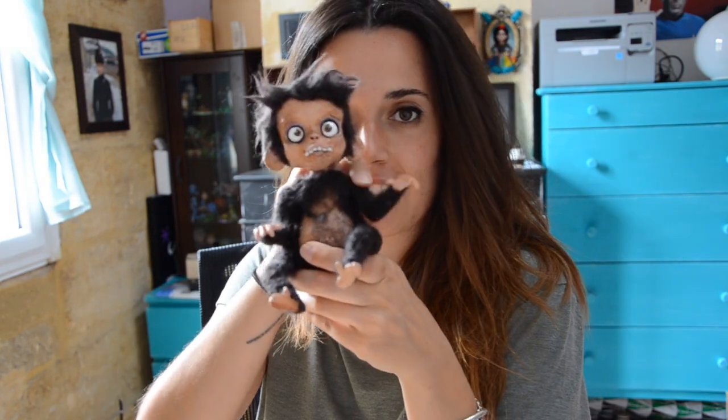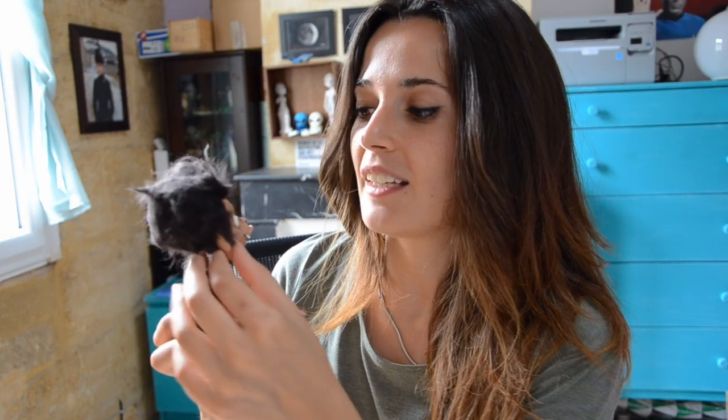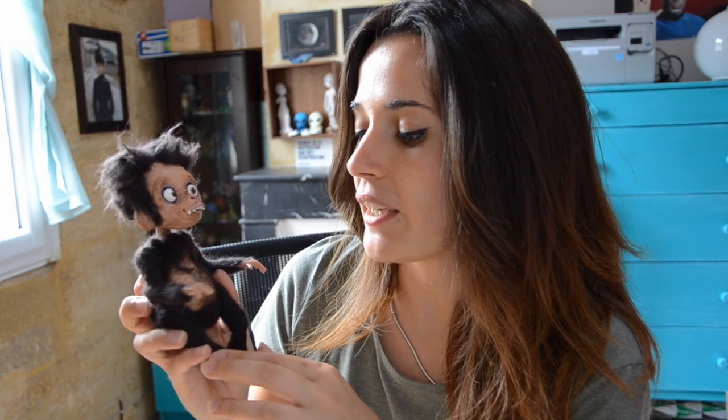Hi guys! On this video I want to show you the making of Travis. He is pretty different from all the other works because he can move his arms, his legs, even his little head. He has been made in a pretty different way that I would like to share with you here.